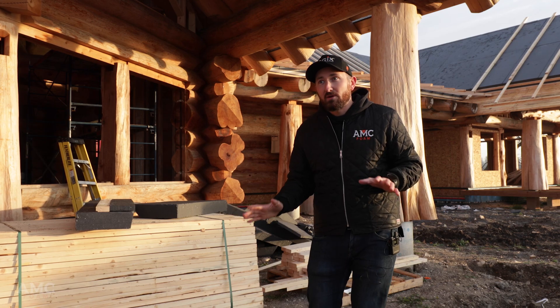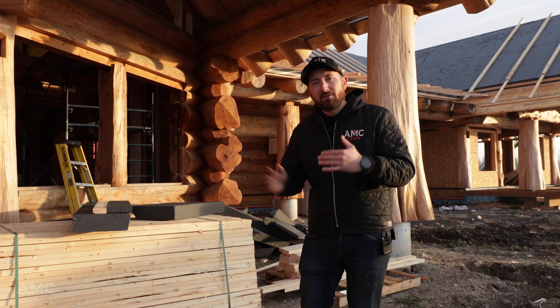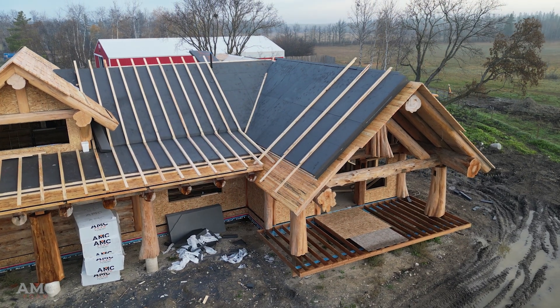The great thing about it is this is a continuous insulation application. We're not fitting batts in between rafters and getting thermal bridging through any framing members. It's a blanket that we're putting on the roof of this house.